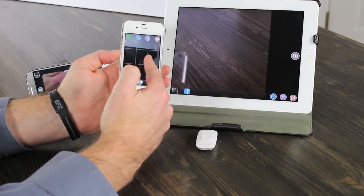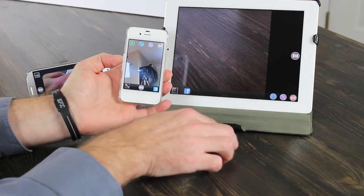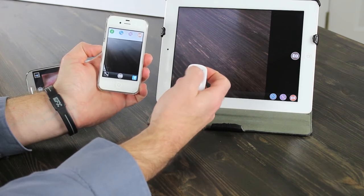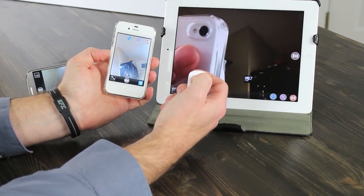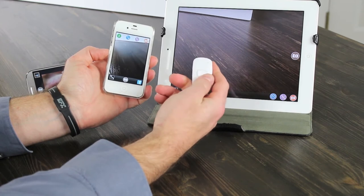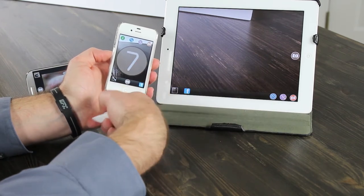From the app you can switch between the front and rear camera using a button at the top left — and it switches all three devices at once. You can switch it back just as easily. The big button is of course the one to take the photo.